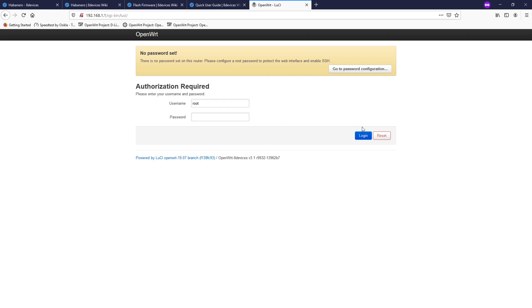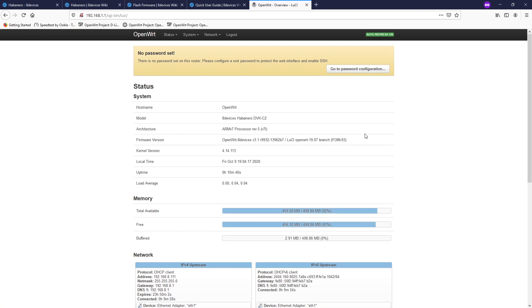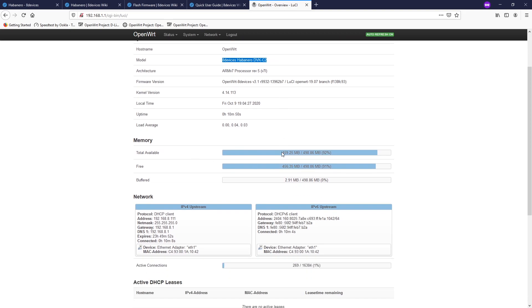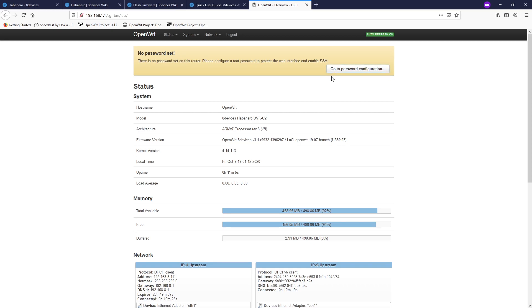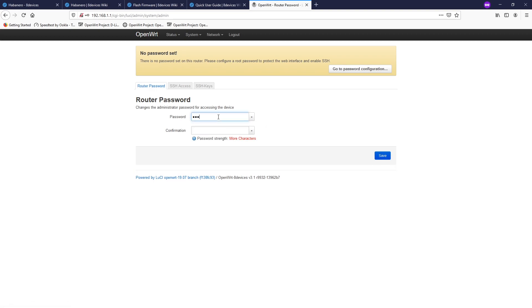Since there is no password set, we can just click log in. Let's take a look at the status. We have the aDevice Habanero DBKC2 and it has 512 megabytes of RAM — that should be more than enough to run your whole network at home or even in a small office. The first thing I will do after logging in to the router is set up a password. Enter the password, confirm it, and click save.